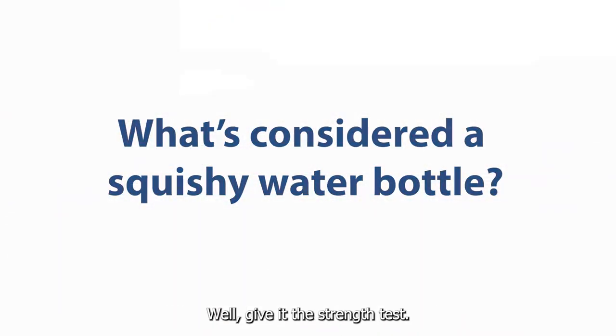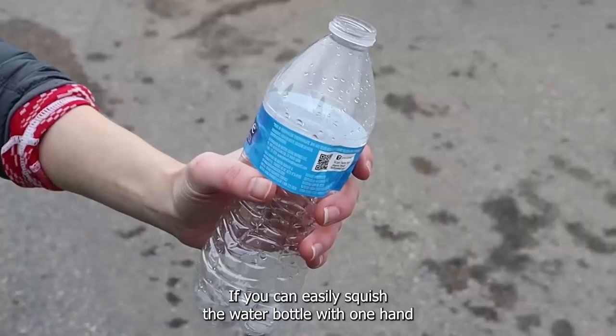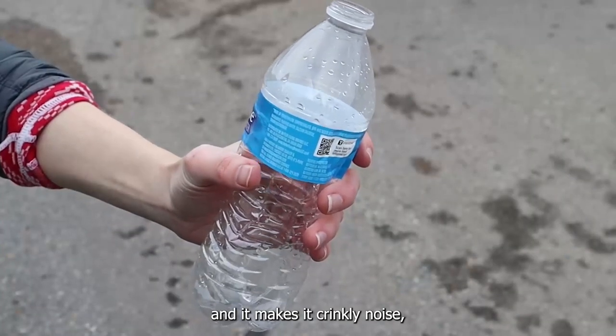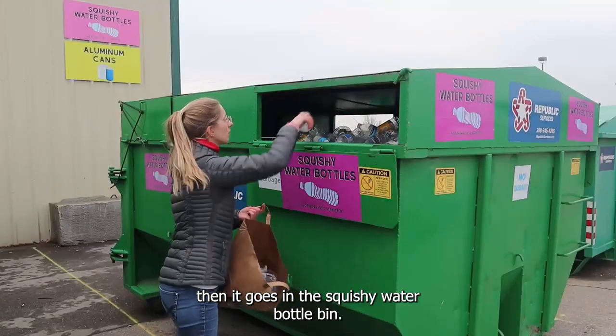What's considered a squishy water bottle? Give it the strength test. If you can easily squish the water bottle with one hand and it makes a crinkly noise, then it goes in the squishy water bottle bin.